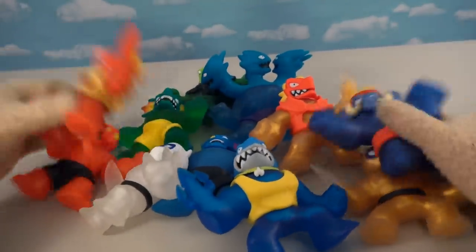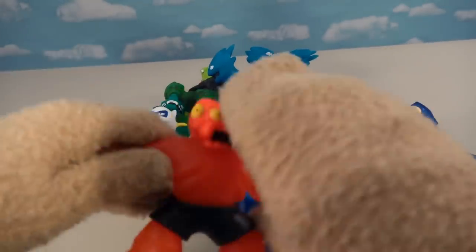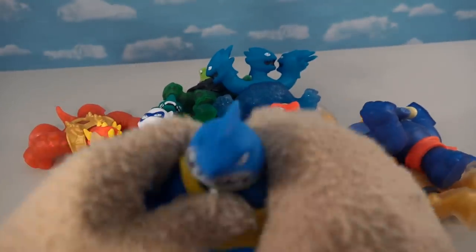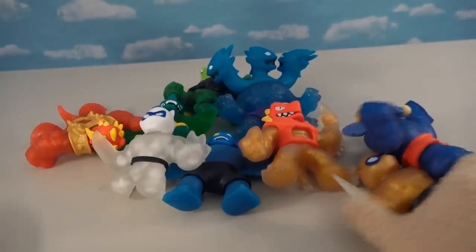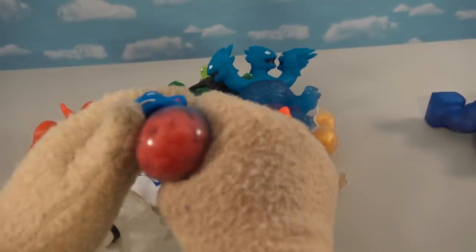All right kids, here we have the entire set of these awesome Goo Jitsu Series Three, and boy we've got a ton of them. I really want to see what's in this spider guy because he's got those crazy looking spider webs inside of him. We'll also check out good old Thrash with those little bubbles in him, and one of these silvery guys, plus this bat guy who's got something really weird and red inside.